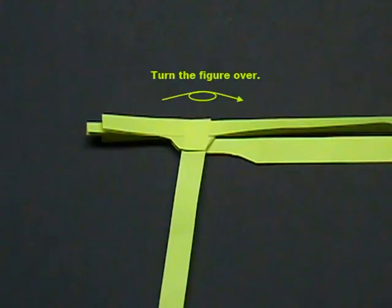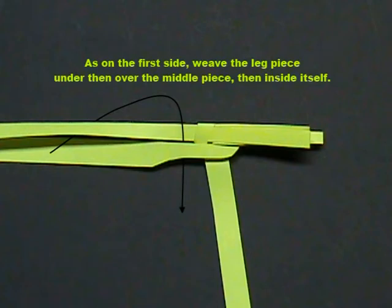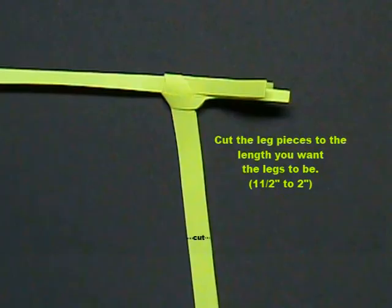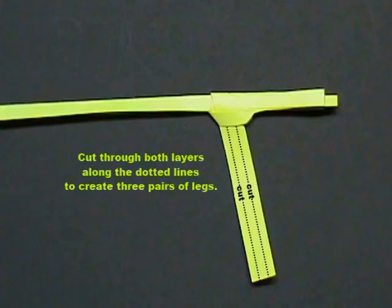Turn the figure over. As on the first side, weave the leg piece under then over the middle piece, then inside itself. Gradually and gently snug the piece down. Cut the leg pieces to the length you want the legs to be, one and a half to two inches. Cut through both layers along the dotted lines to create three pairs of legs.